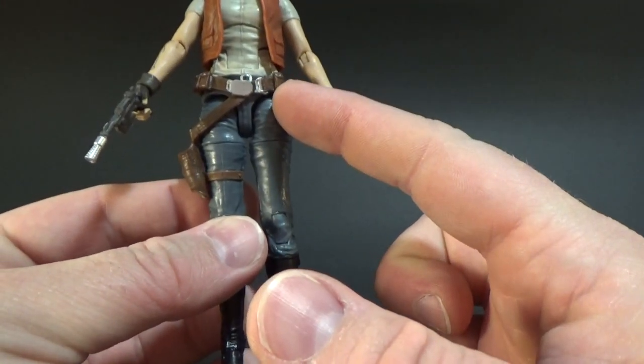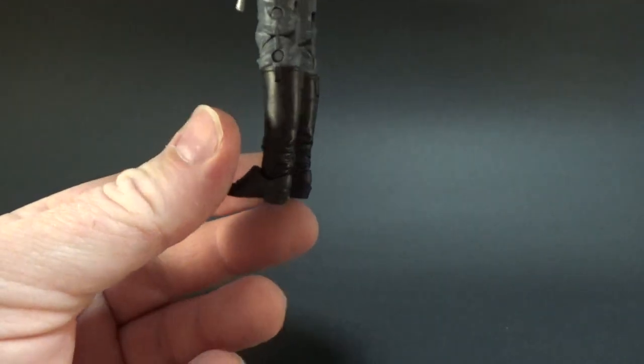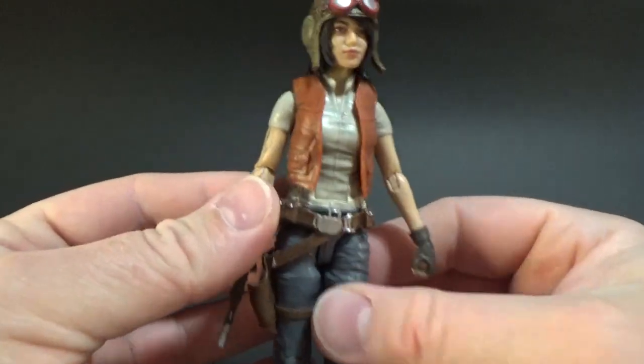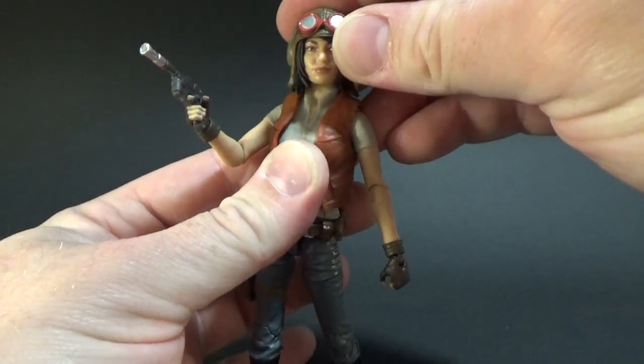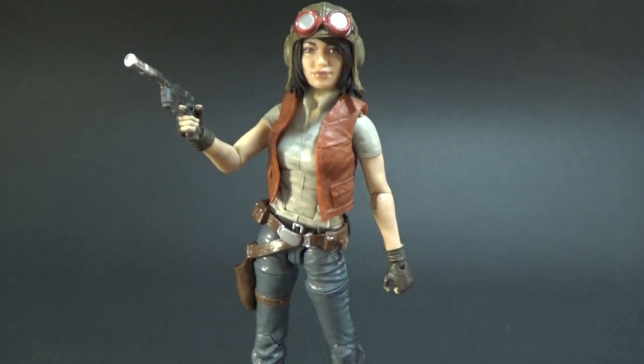She also has ball hinged hips, swivel cut thighs, double joints in the knees which are really well hidden, and ball hinged ankles — so full range of movement with this one. She looks kick ass. As always, definitely want to know what you think in the comments below. Hope you've enjoyed this video. Next up we've got BT-1, number 88 — an astromech murder bot. I'm looking forward to having a chat about that one.